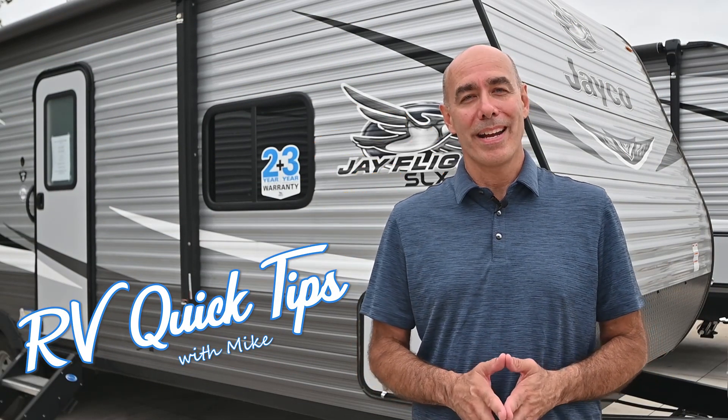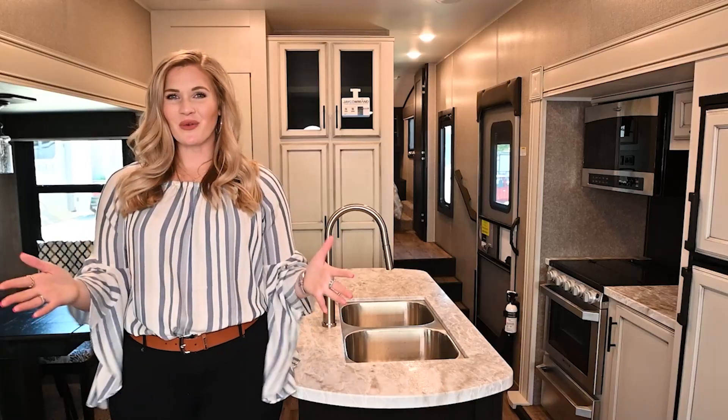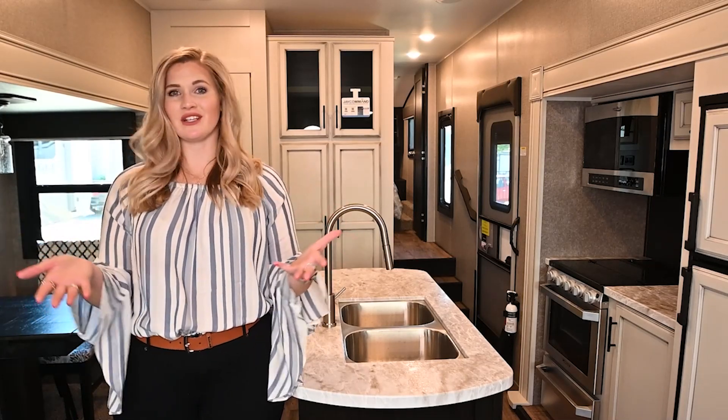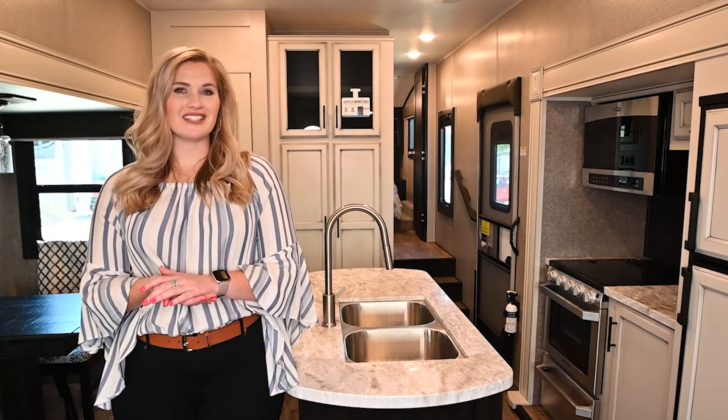Thanks for joining us — check back here often for more RV Quick Tips with Mike. Thanks for watching our video. If you have any questions, be sure to drop a comment below, or if you have suggestions on content you'd like to see, we'd love to hear about that. Go ahead and give us a like and subscribe to our channel. Thanks again from Vought RV.